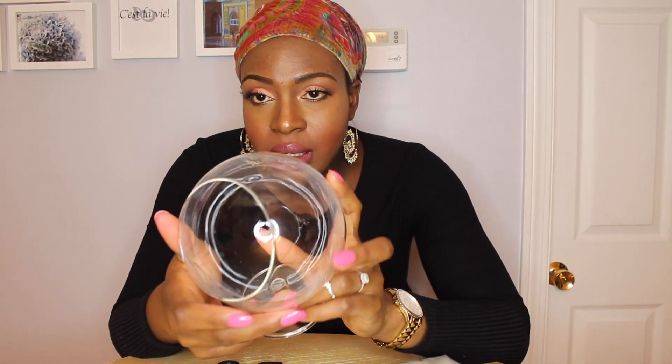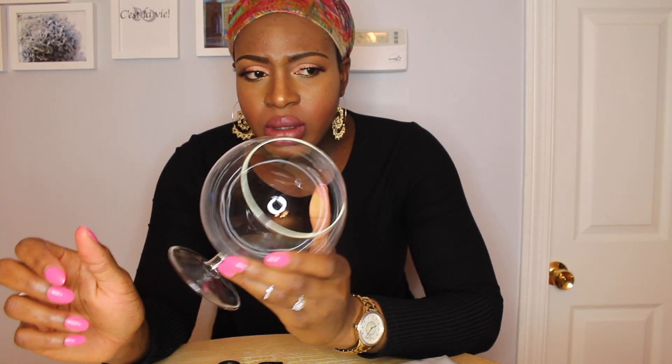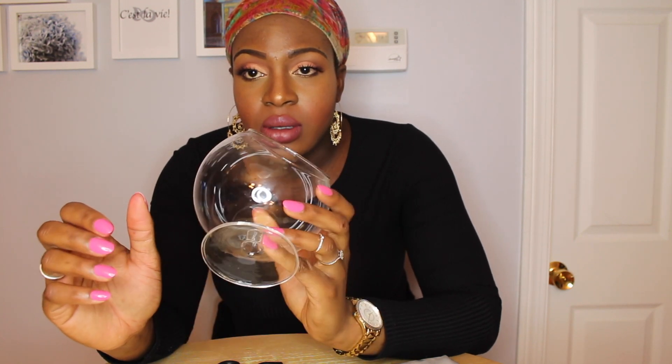A terrarium is basically a glass jar — any glass jar — that you can put plants and things in. All you're going to need for this DIY project is a terrarium. I bought this one from TJ Maxx for about $3.99.